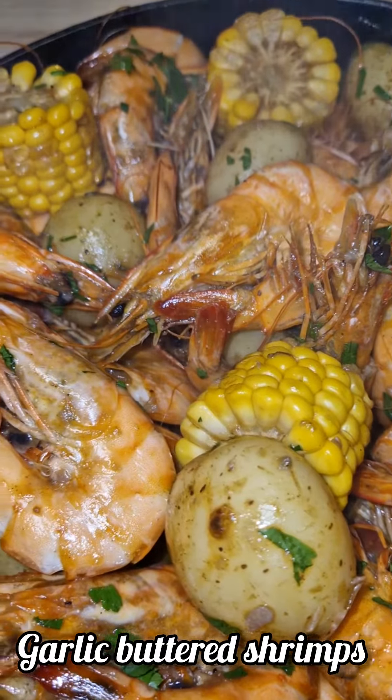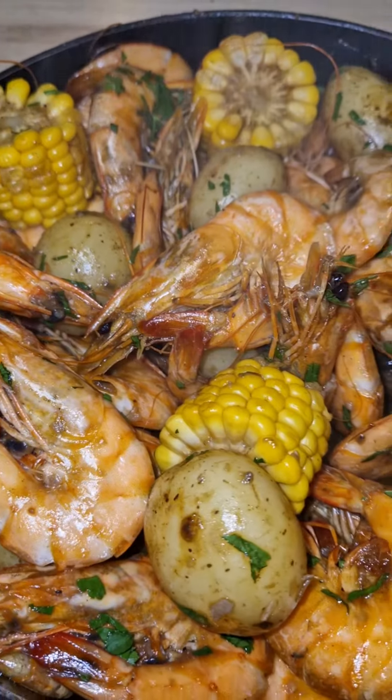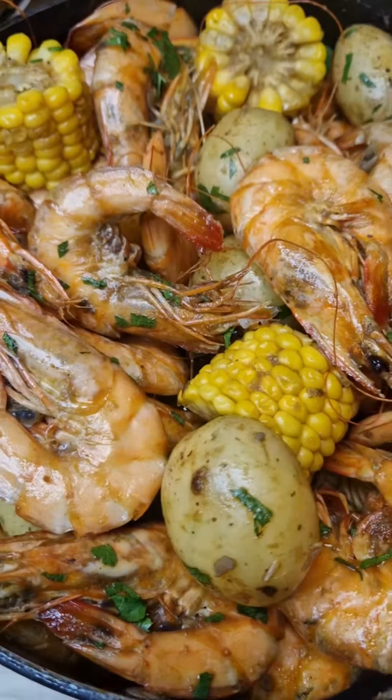Delicious garlic butter dreams — this recipe is quick and easy to cook.